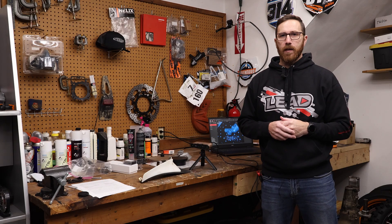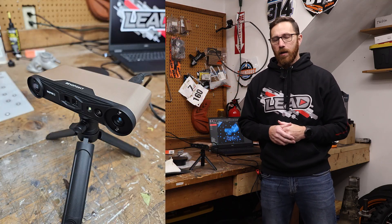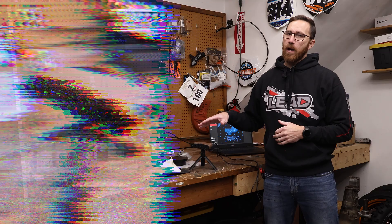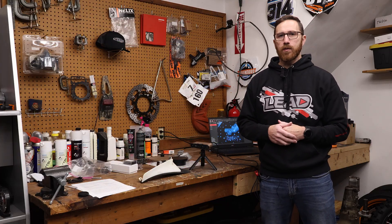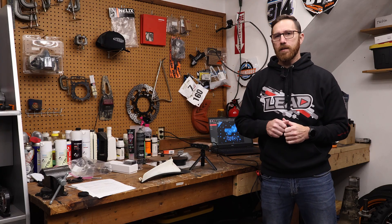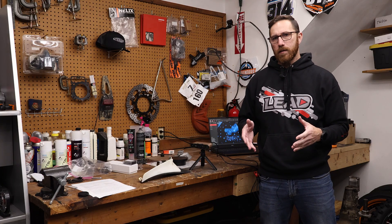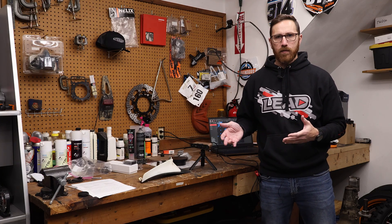Hey everyone, this is Matt with Learn Everything About Design. In today's video we get to talk about the Revopoint Inspire 2 3D Scanner. Revopoint has an Inspire 1 which we've covered on the channel a few years ago — I think it was actually the first Revopoint scanner we covered here. This one has some nice upgrades and I want to talk about where it fits in the lineup, what kinds of things you can scan with it, and what my general opinion is of the scanner.